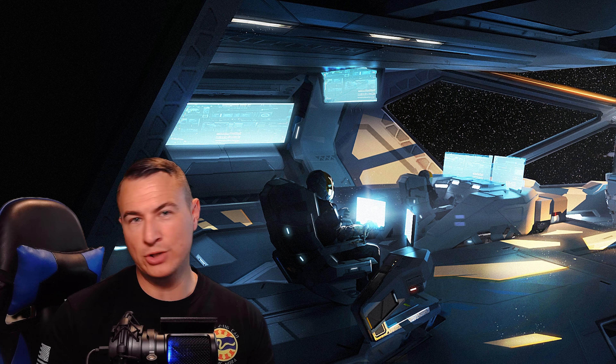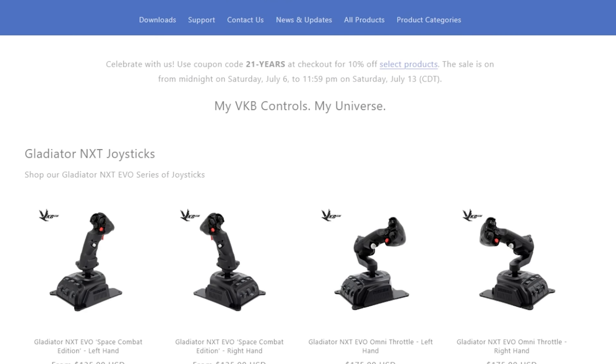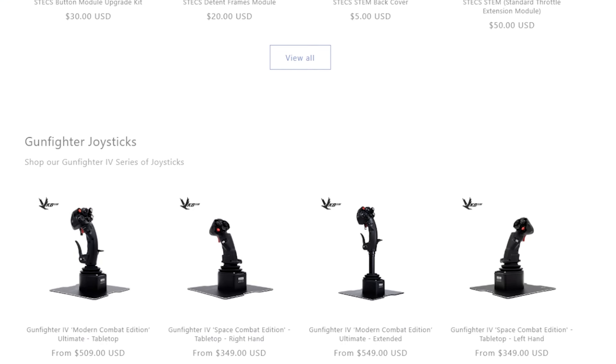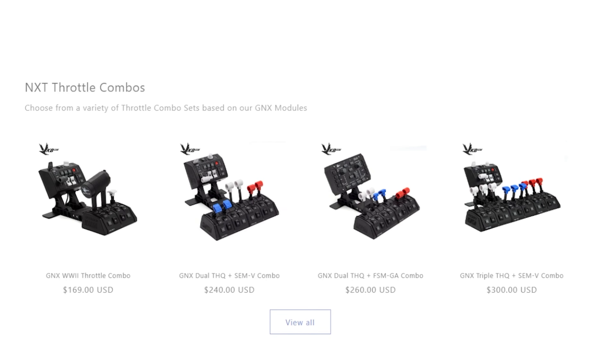VKB manufactures a range of high-quality controllers for flight and space simulator enthusiasts, such as joysticks and rudder pedals, as an engineering and manufacturing company. In addition to designing, developing, and manufacturing professional and consumer controllers, the company also provides engineering services.